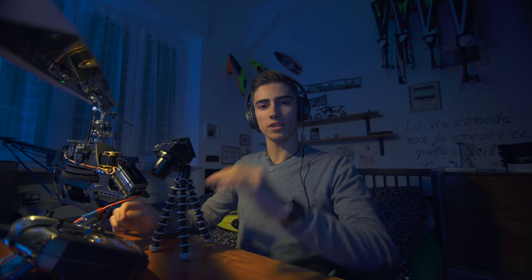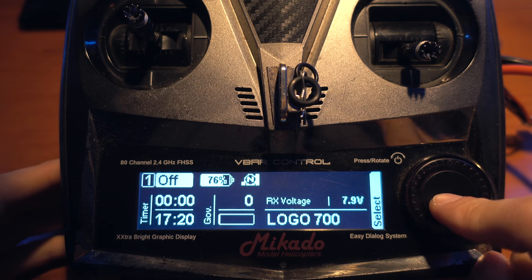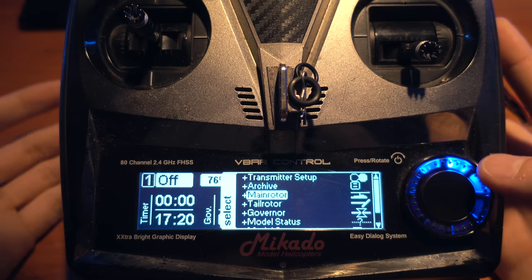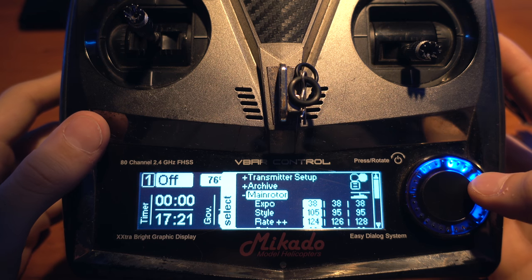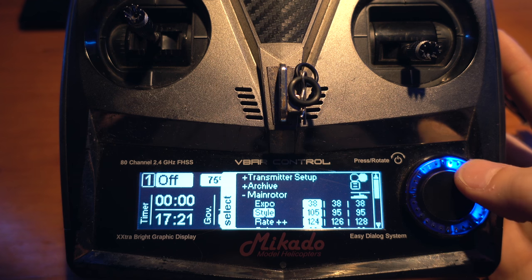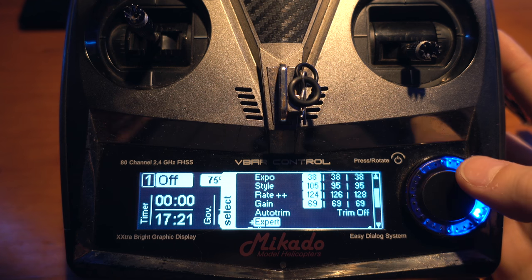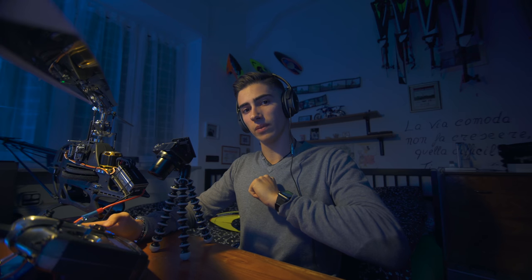As soon as you click the button on the right side — the only button we have on the V-Bar control — we can see different folders. We're going to concentrate just on the settings of the model itself, so we go into Main Rotor, which for me is the most important part of the setup. In there we can find Expo, Style, Rate, and Gain, and then Autodream and Expert, which we'll talk about later.